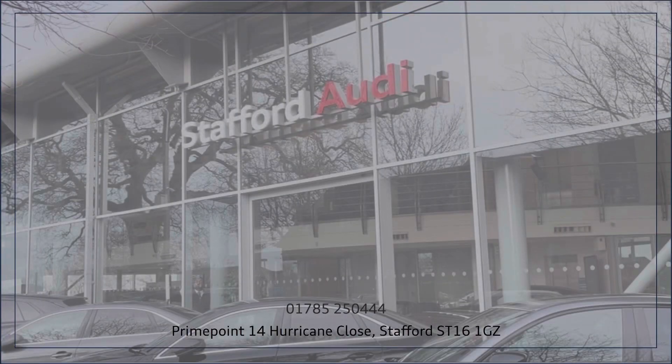If you like the look of this vehicle, do not hesitate to get in contact or simply come and take a look for yourself.